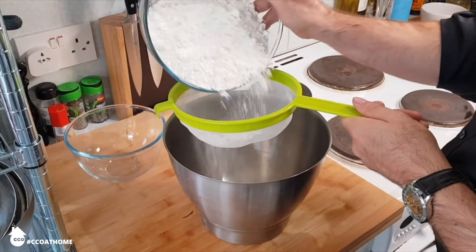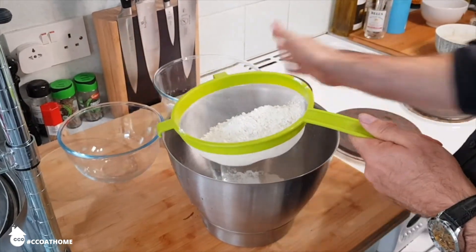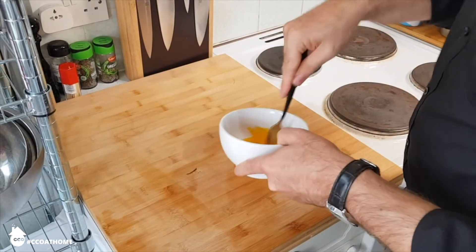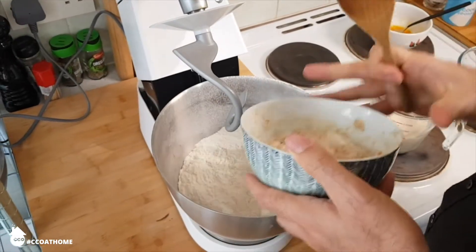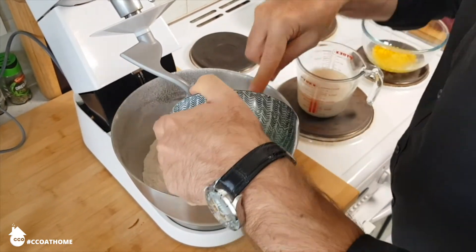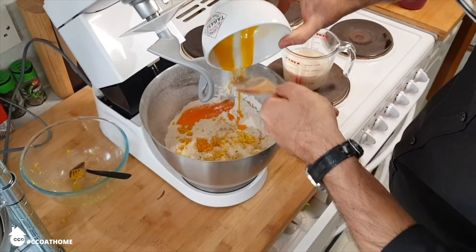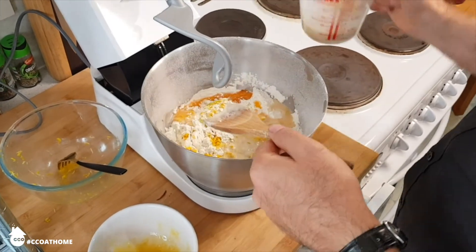Leave the yeast mixture aside to start activating, and then sift the remainder of the flour into the bowl you're going to be mixing your bread in. Sprinkle a little bit of table salt over your egg yolks — about a teaspoon — grab a fork and whisk them together. After about 5 or 10 minutes, your yeast will have bubbled up nicely. Add this into the sifted flour, then add the zest of 1 orange and 1 lemon, then your egg yolks, and lastly your warm milk. Make sure you dissolve the rest of the demerara sugar into the milk first — this will help to bind things together.